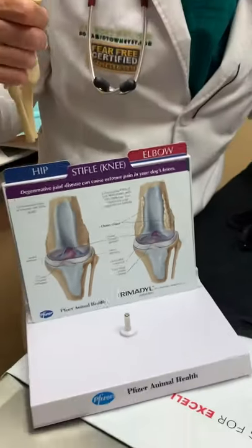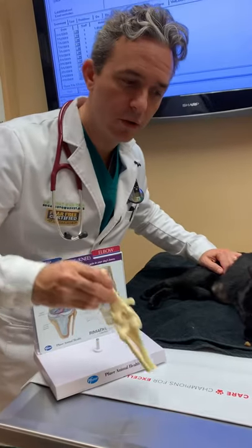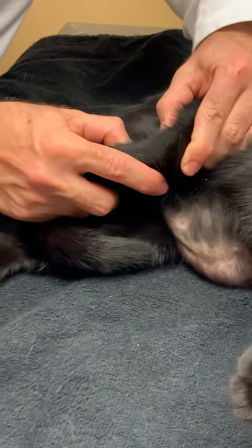Now Dweezil here came in for limping and we're going to check his knees for what's called a cranial drawer. So if you zoom in here, I'm going to go ahead and feel his knee to see if his knees are tight.